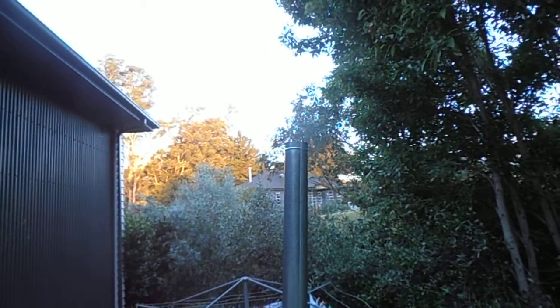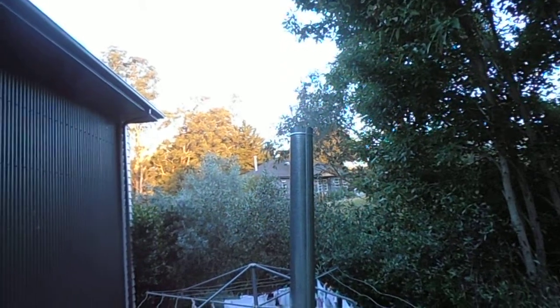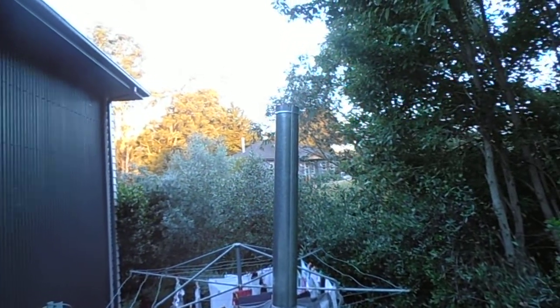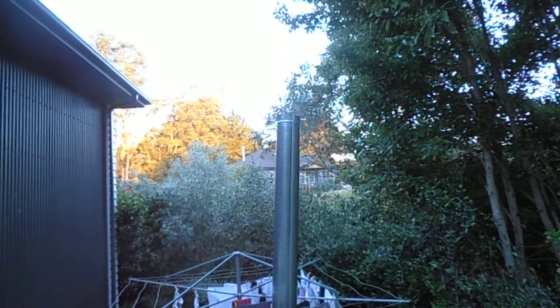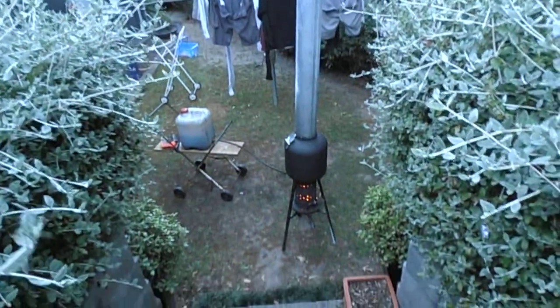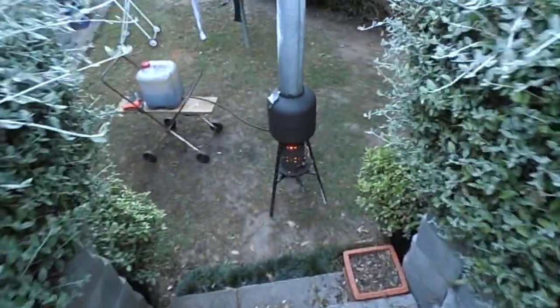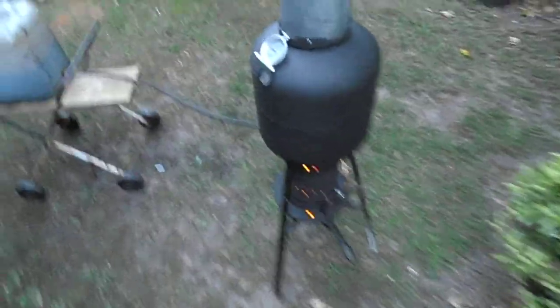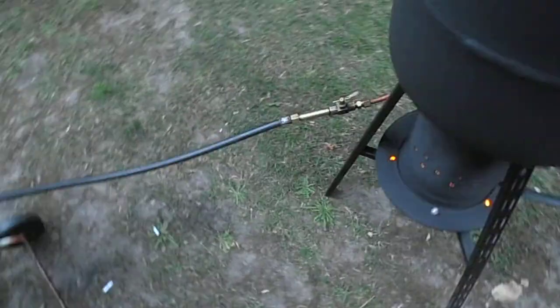This is a waste oil heater running on waste oil. The plans for this are available at www.dripfedwasteoreheating.webs.com. We sell plans at 25 New Zealand Dollars on how to make it.